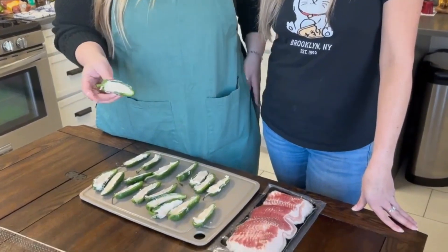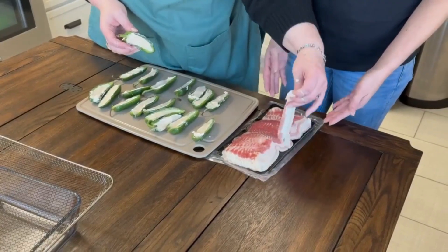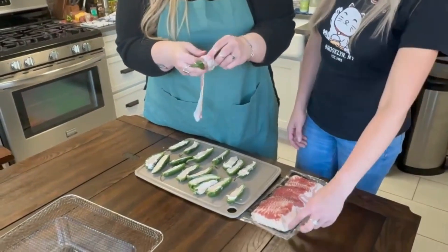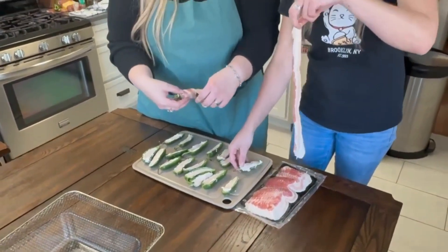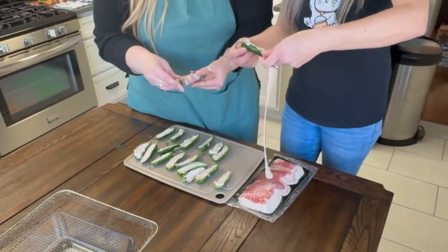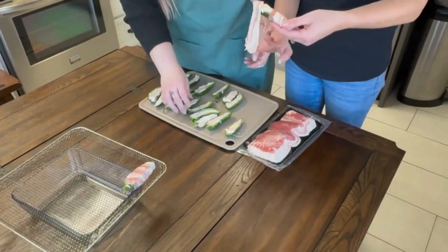So we've got our peppers all nice and filled, and we're going to wrap them with bacon. Alright, so Lashes, you just take... that's a long piece of bacon, it's very long. Oh my gosh. And then you just wrap it around, covering — you do it so gracefully. The whole thing, and then we'll just put them on our tray here, and after we get them all done, we'll pop them in the air fryer.